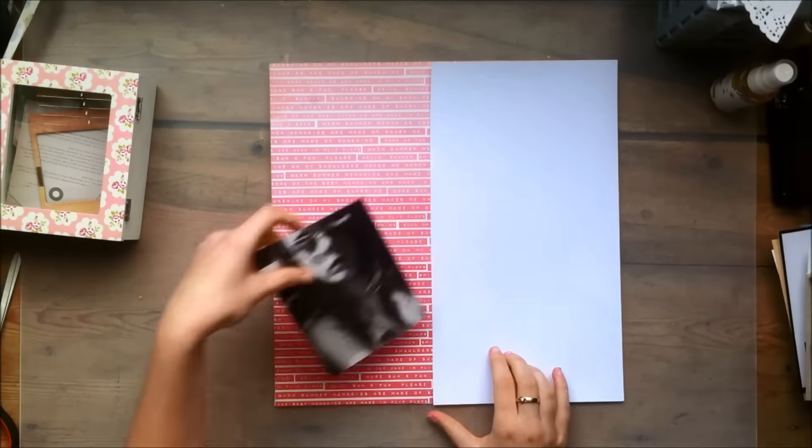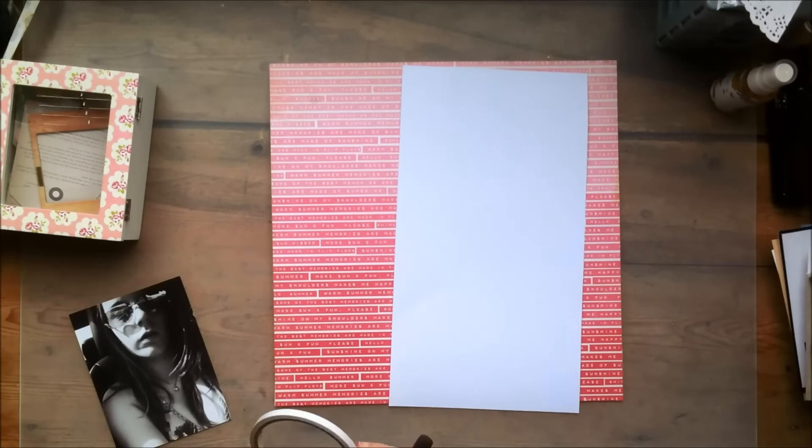Hey everyone! It's Claudia and today I'm back with another process video using the Cray Paper Poolside Collection.